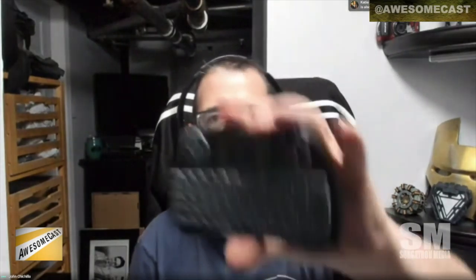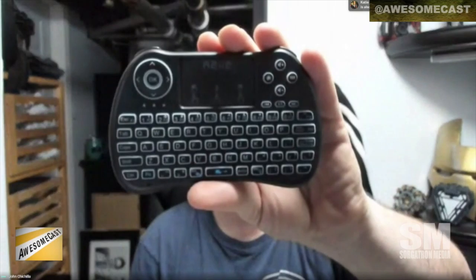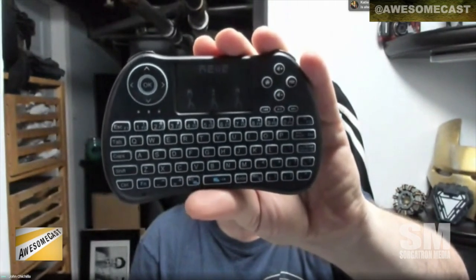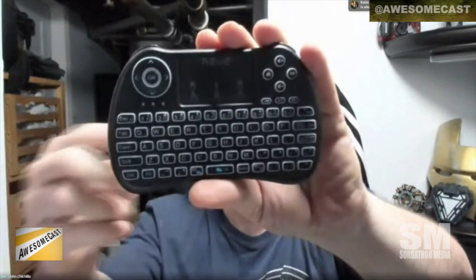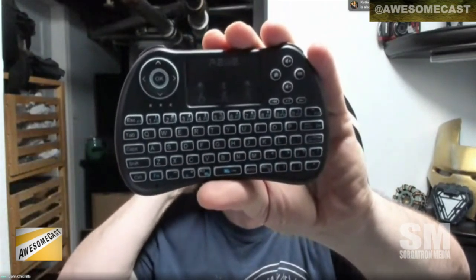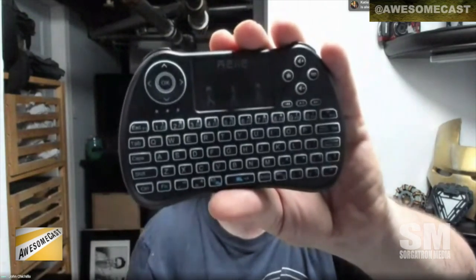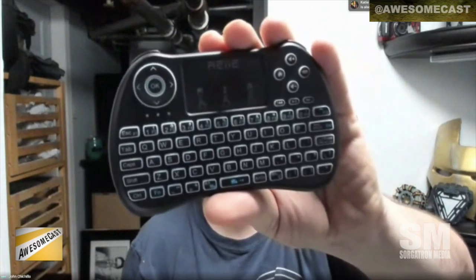To describe it for audio: it's got a keyboard that takes up most of the device. Hold that up again so I can describe it — it does have like four buttons like a controller. Home and volume on the upper right, a kind of trackpad in the top middle, and then an OK menu D-pad, like a circle but a D-pad, on the upper left.